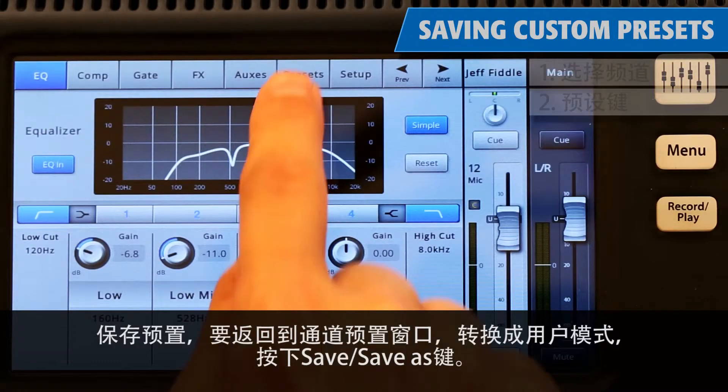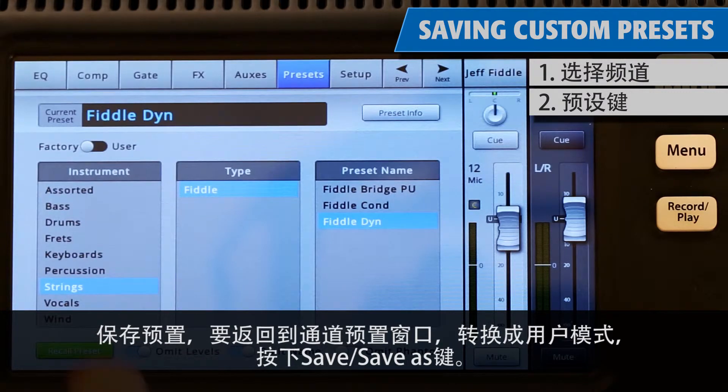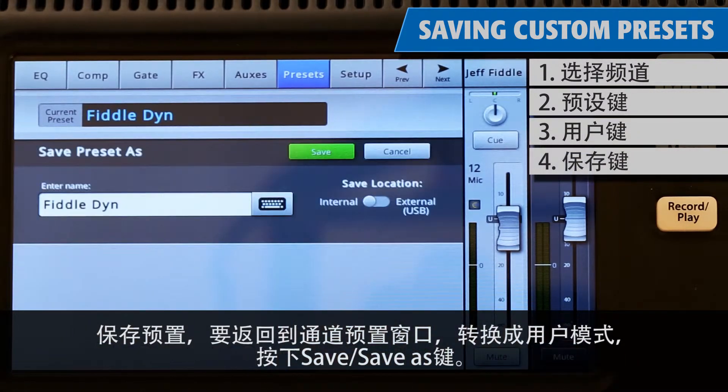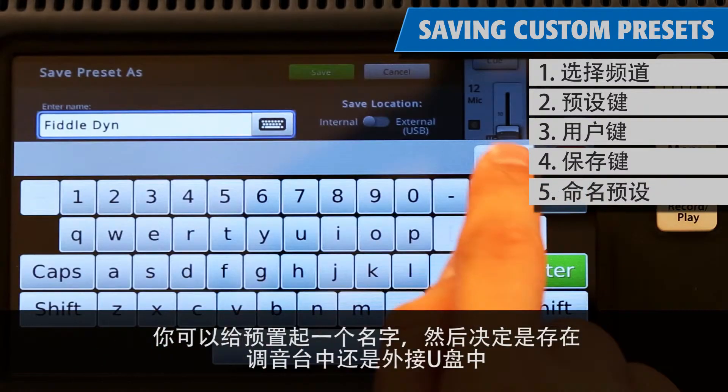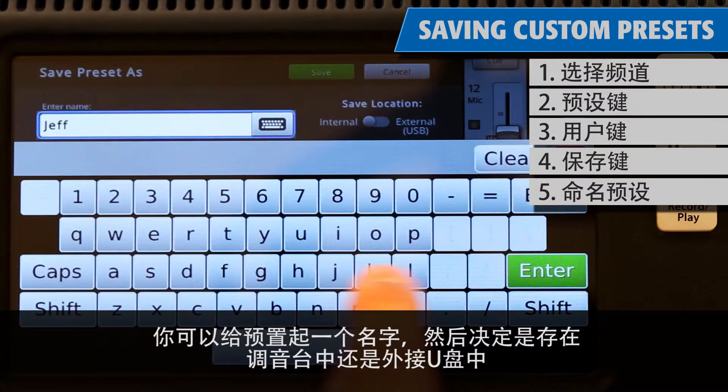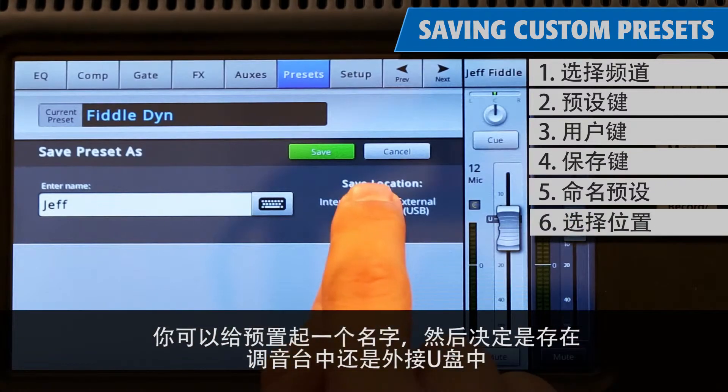Once all your channels have the appropriate presets, you have the option to continue to fine-tune your sound manually. And when you're all done, it's a good idea to save your preset or save the whole scene. To save a preset, return to a channel's preset window, switch over to User Mode, and then press Save/Save As. You can give your preset a custom name and decide whether you want to save the preset to the mixer itself or onto an external USB drive.